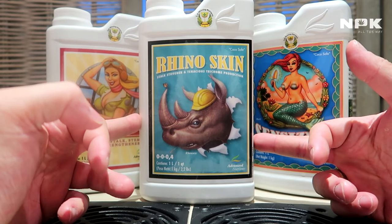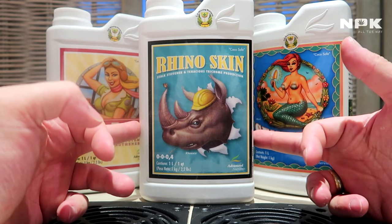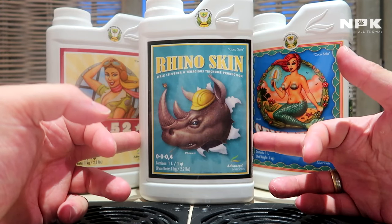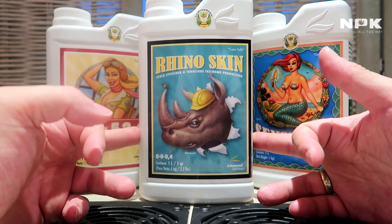So basically, if you use Rhino Skin you will get stronger cell walls, thicker stems, and a higher CO2 uptake — and that's why this product is here to help.